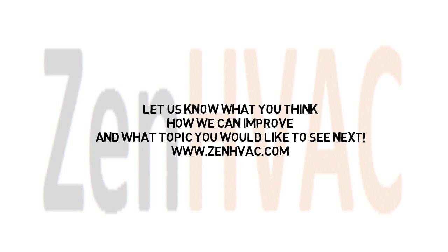Let us know what you think. Let us know how we can improve. And let us know what you'd like to see next. Thank you for watching.